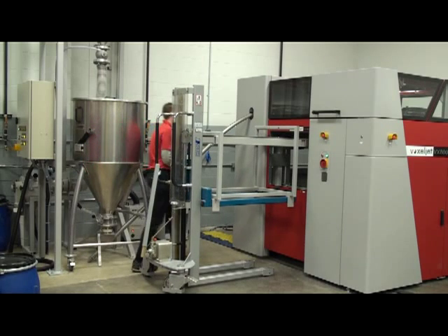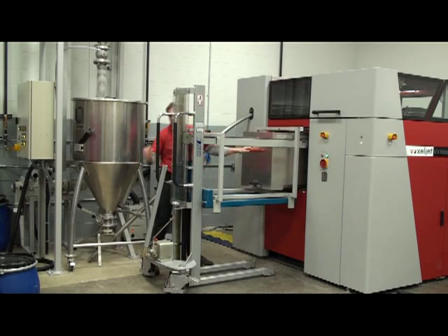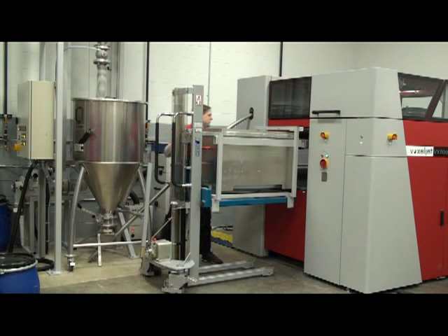After the build is complete, the build box is removed from the Voxeljet machine and stored for 24 hours so that the parts can complete curing.